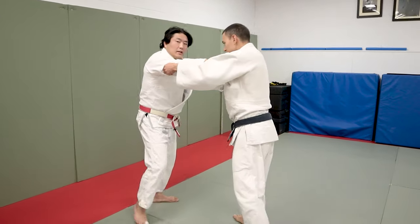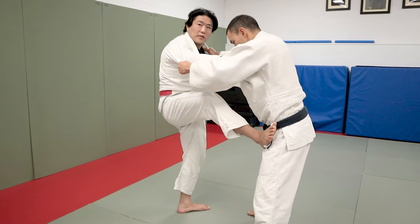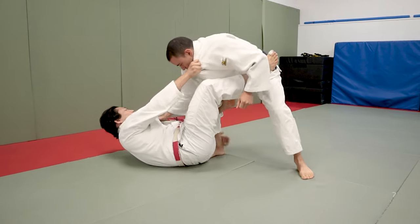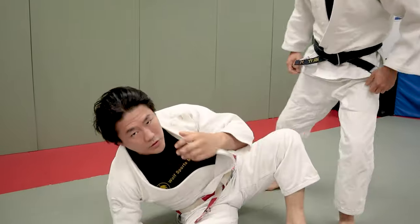A lot of jujitsu guys pull guard in this fashion where they lift, post their foot on the hip, sit down this way, and then they enter into the open guard position, whether it's a de la Riva, a posting, or a tripod. You guys already do this very well.